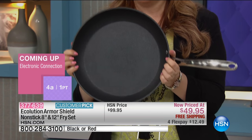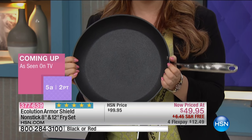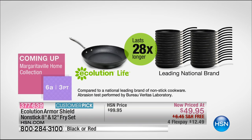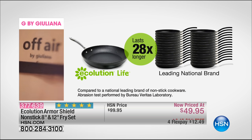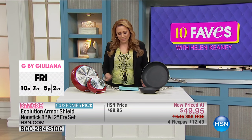How many non-stick pans can you put in the oven up to 450 degrees? It lasts 28 times longer than the leading brand, and this has been shown — compared to a national leading brand of non-stick cookware in an abrasion test performed by Bureau Veritas Labs, independent lab testing.